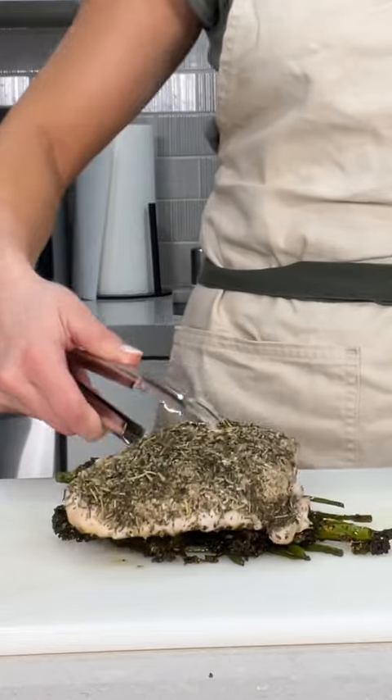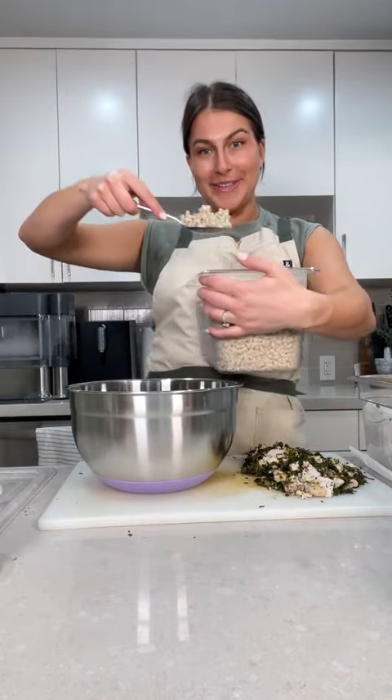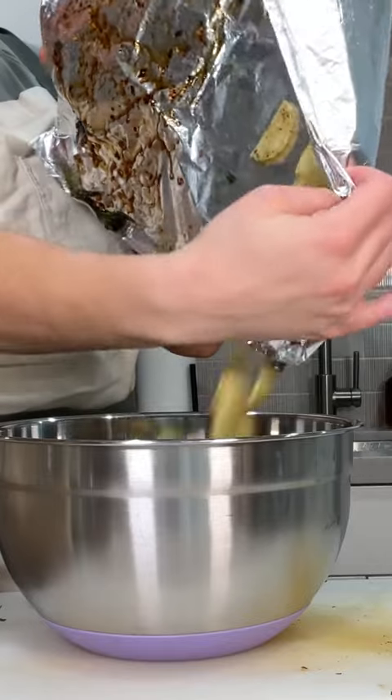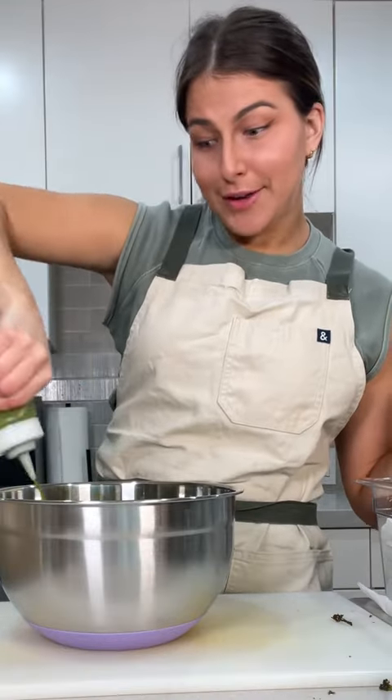And now for the easiest part — cooked broccolini and our cooked chicken. Now we assemble: a lot of barley. Always salt your salads. We're gonna take that chicken and broccolini, sweet potatoes in, and then my green goddess dressing. We're gonna do a generous amount of that.